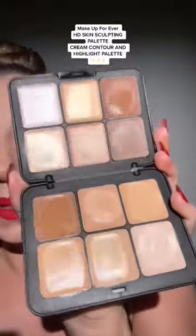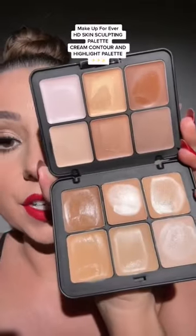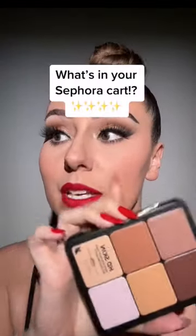Last but not least, this face sculpting palette from Makeup Forever — it's going to be your best friend. Multipurpose is an understatement, but stay tuned. I'll do a tutorial using it. So there are some of my suggestions. Tell me what's in your cart right now.